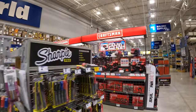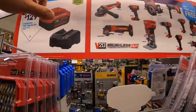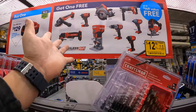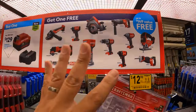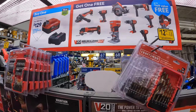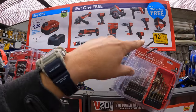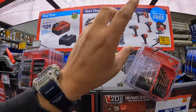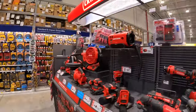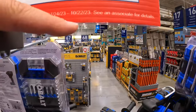Craftsman does have this sale going on still — $129 with a 4 amp hour battery and a charger, and you get a free tool with that. These are the brushless RP tools, so just pick whichever one you need. I haven't tested these tools out but I'm pretty sure they're better than the previous models. This sale stops October 22nd.